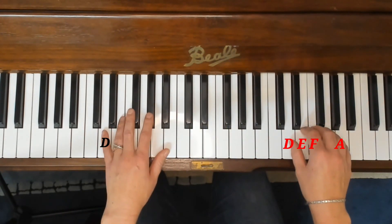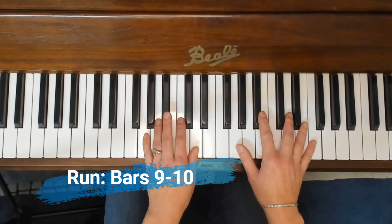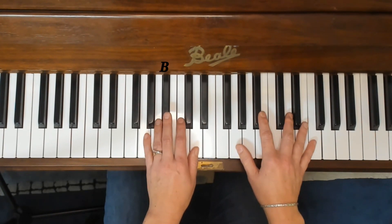So this is bars nine and ten together. Let's have a go. One, two, ready, play.